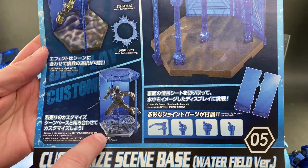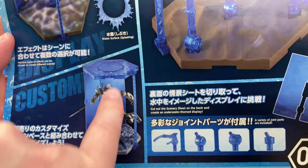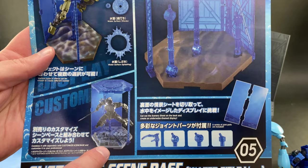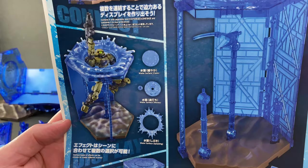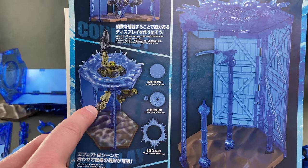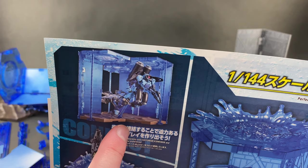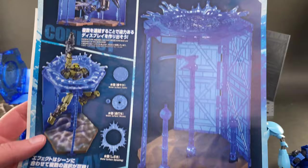The manual shows you can combine this water base with the city base version for a cool under-the-ocean city scene — like a Rapture-style underwater city. It also shows the unit-popping-out-of-water effect connected to an arm, and three bases chained together with two aquatic suits displayed underneath. There's also a comparison with the desert version, which is a lighter tan color and also works as a tropical ocean floor. Everything that comes in one package is pictured at the end.